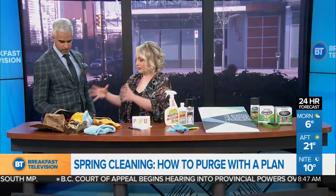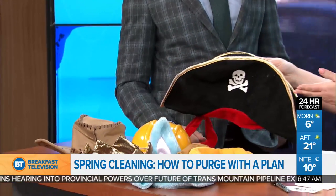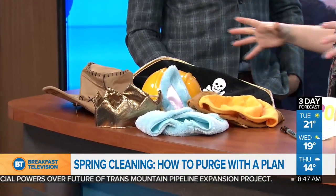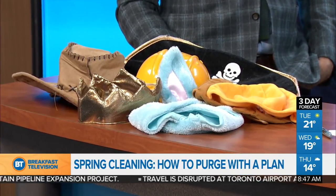For example, the pirate hat — you could sell each costume individually at a garage sale or online for a couple of bucks each. But instead, group all like items together and sell them as a lot for around $10. It's a higher value per transaction and you push things out the door faster.